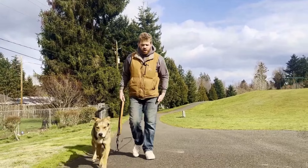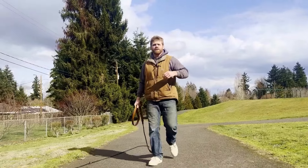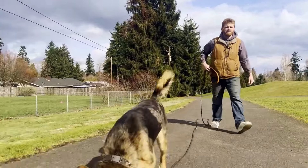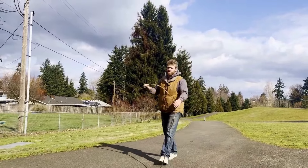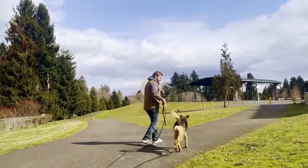In level three leash skills, we're going to introduce the long lead because in order to have long-term success with my dog, I need to give them an outlet for their natural behavior, which is very active. If I'm expecting to get my dog's energy out just based on walking loose on a leash, I'm going to have a very frustrated dog. I'm going to have an unrealistic expectation and I'm setting myself and my dog up for failure.